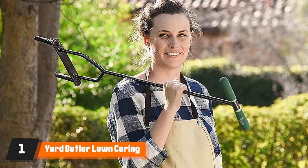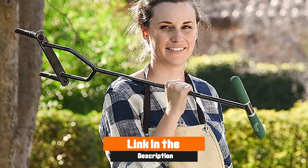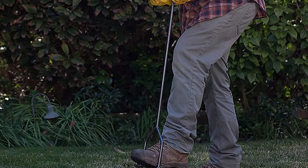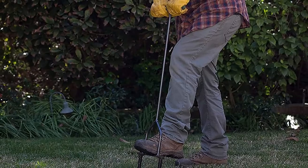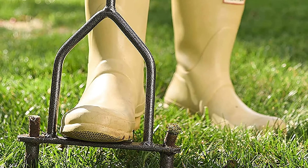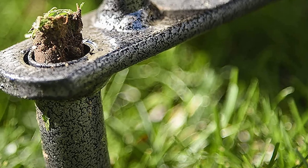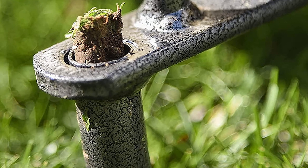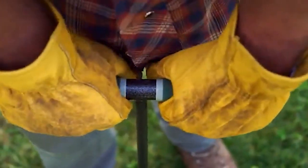At the first position of our list, we have the Yard Butler Lawn Core Aerator. DIY lawn care experts know the value of a quality manual aerator. Whether it's for a small yard or tight grass pathways, the Yard Butler is up to the task. With a durable all-steel one-piece construction, it's strong enough to sink the 3.5-inch tines into tough compacted soil while the wide foot plate provides plenty of leverage. The Yard Butler measures 37 inches high so users can maintain a comfortable posture while they work. At just over 3.5 pounds, it's also easy to lift with the padded T-shaped handles.